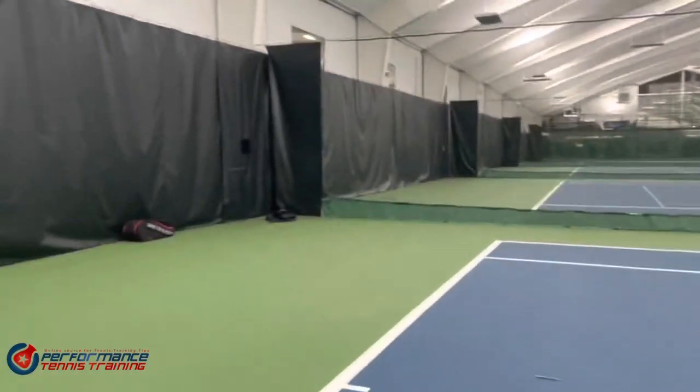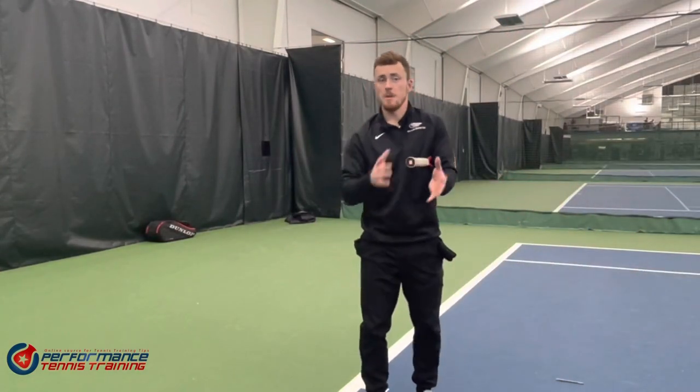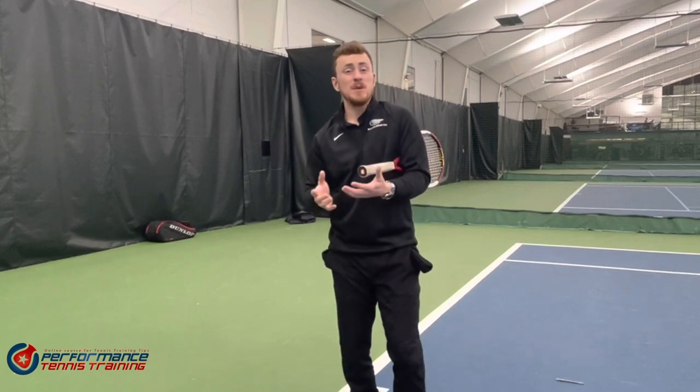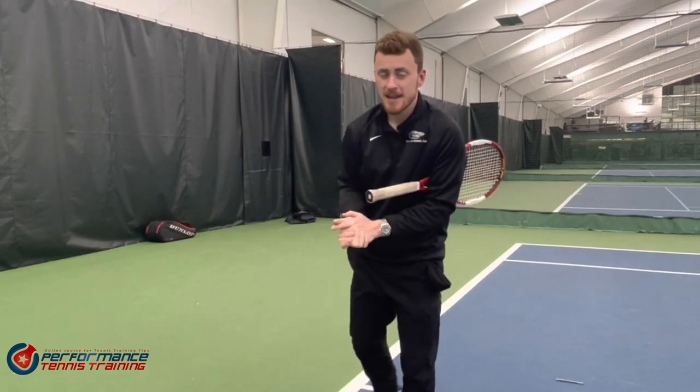It's super important to keep this in mind — compressing the arm is super important. I want you guys to get more power on your serve without having to work too hard, because you can wear different parts of your body away that you don't need to wear away. So that was my little nugget of advice for the day. My name's Will.